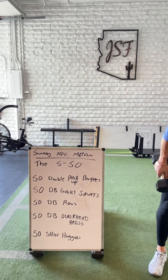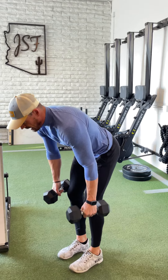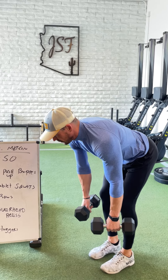Then the 50 dumbbell bent rows. Any grip that works for you guys — hinge at the hips, back is flat. It could be neutral, underhand, overhand, doesn't matter. Squeeze the shoulder blades down and back for 50 reps.